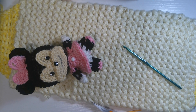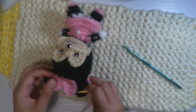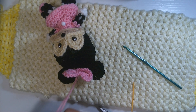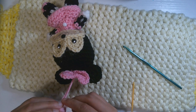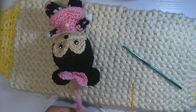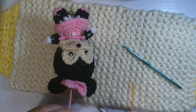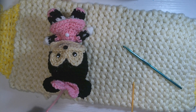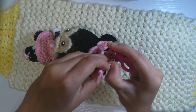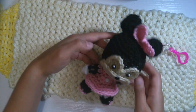For the last step, I'm going to join the key ring. Insert the needle with the pink yarn and join it together — make three knots. We are approximately done. Now I'm going to attach the pink key ring and we're all done.